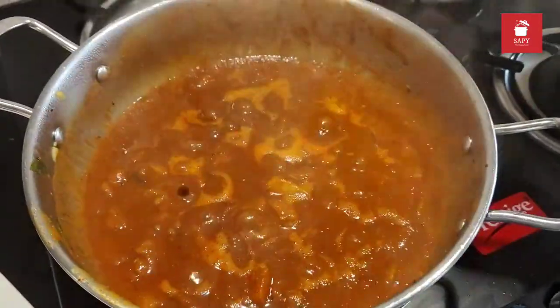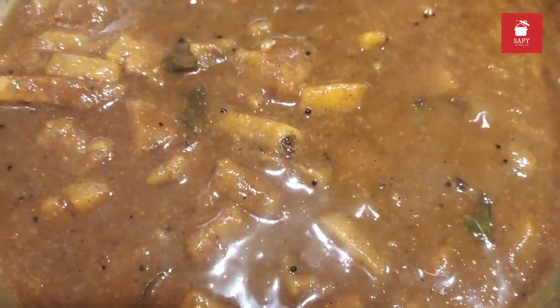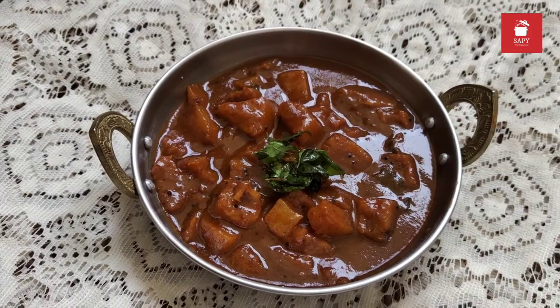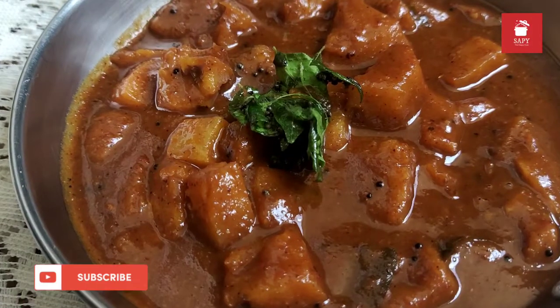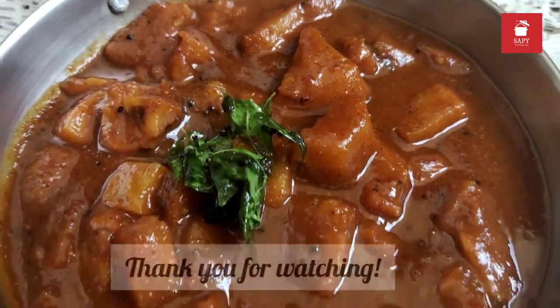And in 2 minutes your sweet, spicy, tangy pineapple meniskai is ready. Nice thick gravy because of the rice and the curry paste, and a glossy finish because of the jaggery. So this pineapple season, bring home a ripe juicy pineapple and try this recipe at home. Don't forget to let me know how it was. Thank you so much for watching the video.